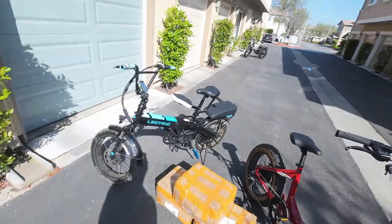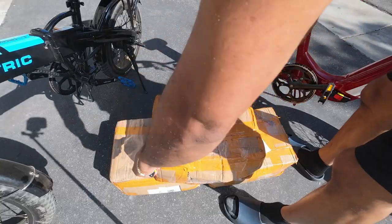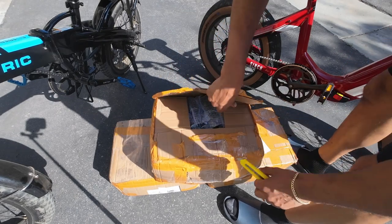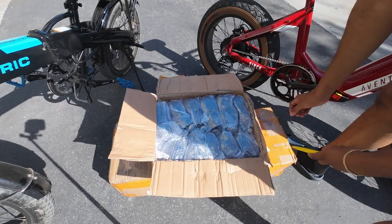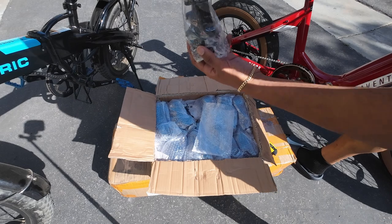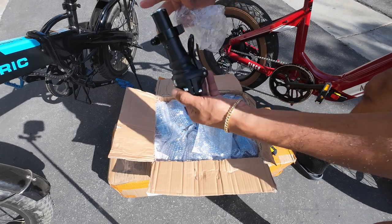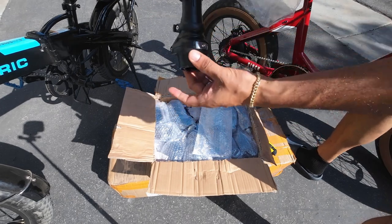I've already had it on the Electric XP. Let's open up one of them and see what's inside — hopefully they didn't scam me. Check it out, here are the stems, nicely packaged. This is probably order number 622 right here. 622, if you're watching, shout out to you! Boom, there she is — Turtleneck FX.